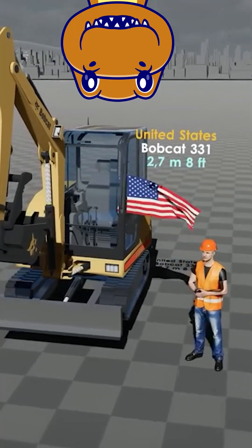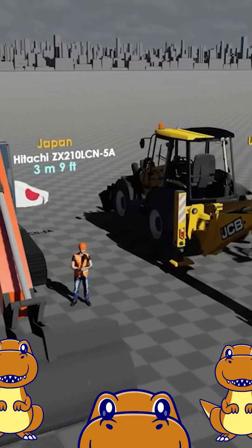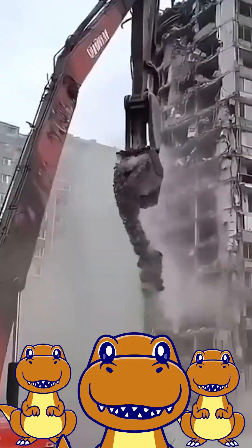Excavators come in three main sizes. The three sizes of excavators, which are important depending on the size and scale of a construction job, are as follows: compact mini excavators, mid-size mini excavators, and large excavators.